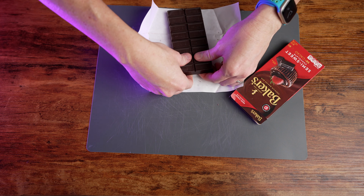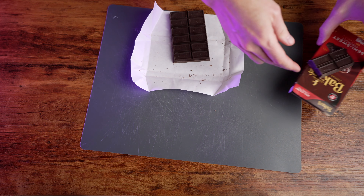Set the dry ingredients aside and chop up three ounces of semi-sweet chocolate. This is going to be the start of our chocolate sauce that we'll mix into those dry ingredients.